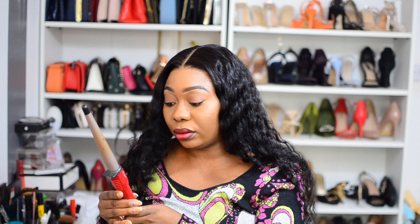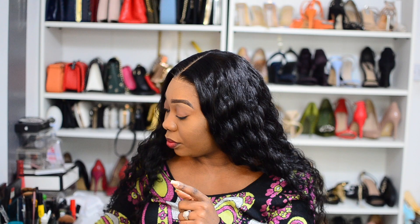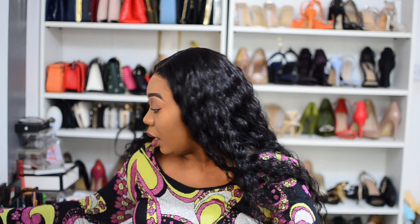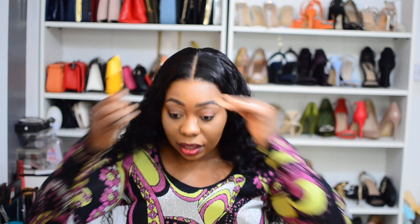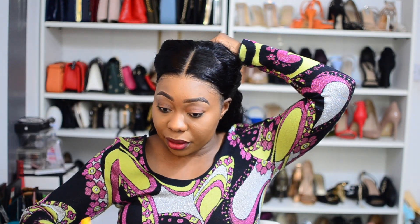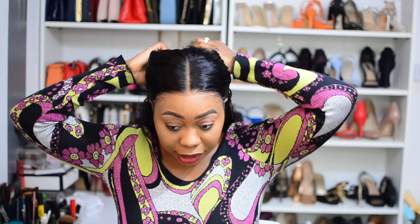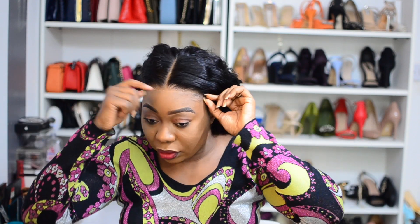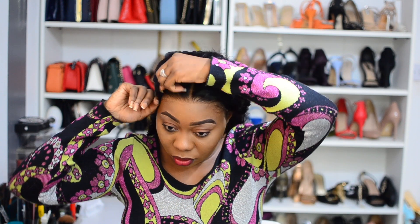I'm going to put the curling wand on high and leave it to get a little hot. Pending that time, I'm going to clip my hair away. I'm clipping it away because the closure is so wide — there's a lot of parting space — so I want to decide if I want to glue from here to here, or honestly there's actually no need.